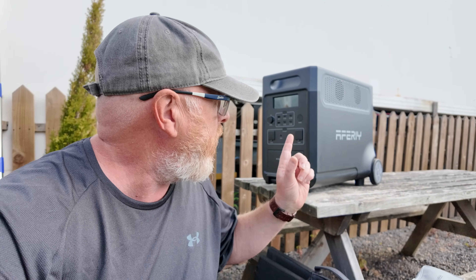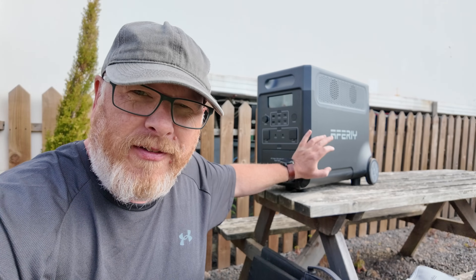Hi folks, welcome back to the channel and welcome to my review of the Aferi P310. It's probably the biggest portable power station that you're ever going to come across in your life.